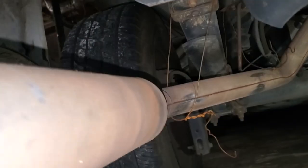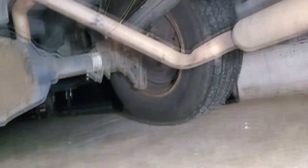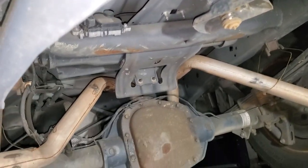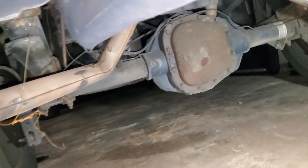All right, we're up under the truck now getting ready to run the cable for the backup cam. Then I noticed wire coat hangers securing the entire exhaust system and no spare tire. We see it all here at Greer Auto Accessories, y'all. But let's get this job done and get this vehicle back to the customer.